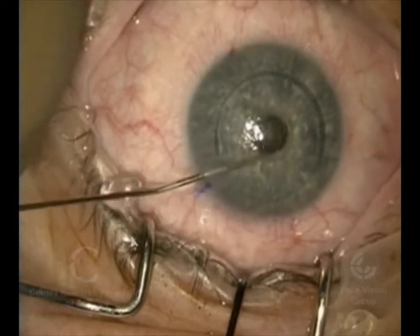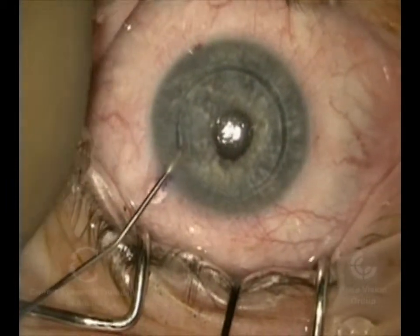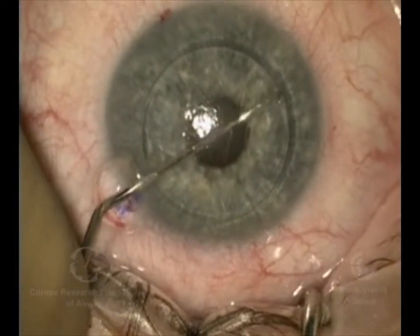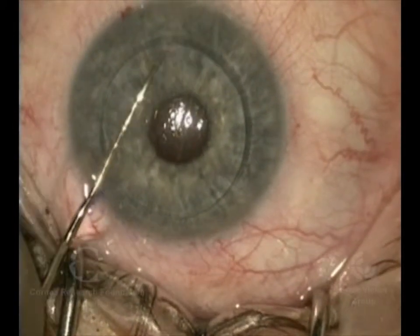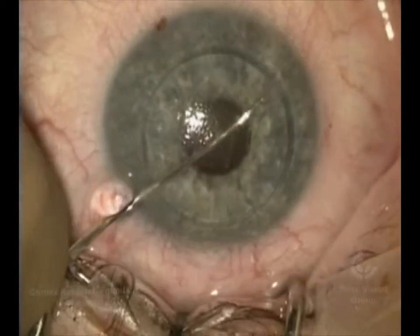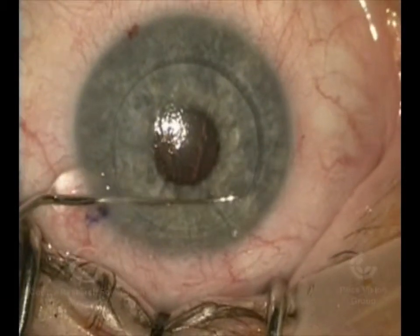Now, just like the other ones, we're going to make the incisions, but here we're putting a gooey material in the eye called viscoelastic. We do that after we inject the anesthetic agent. As in the other ones, we're going to score Descemet's Membrane and then strip it out, but we're doing this with the viscoelastic in the eye.